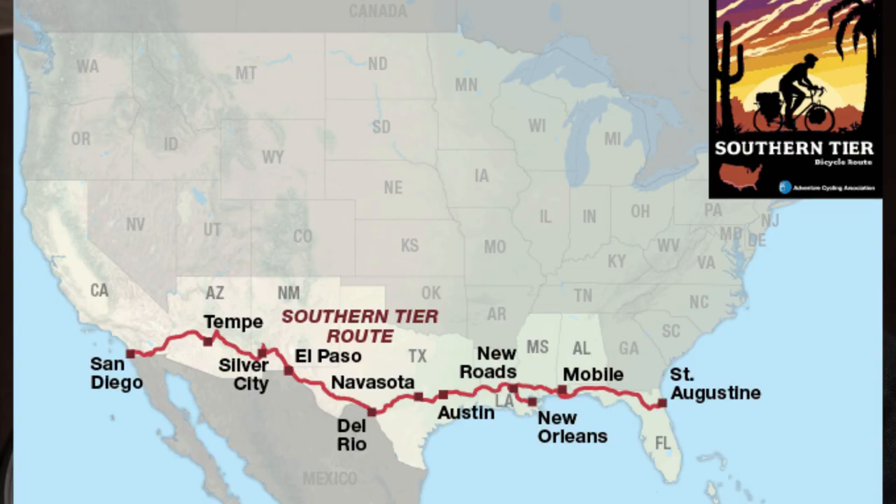I started building this Surly Troll back in like July or August, and I finished it a little while ago, but I've been pretty distracted because my partner Bella and I are preparing for a cross-country tour across the southern tier of the United States starting in less than two weeks now.